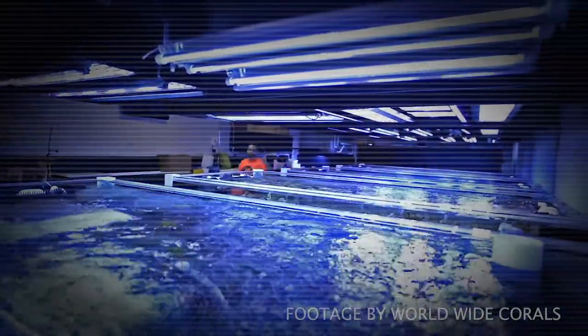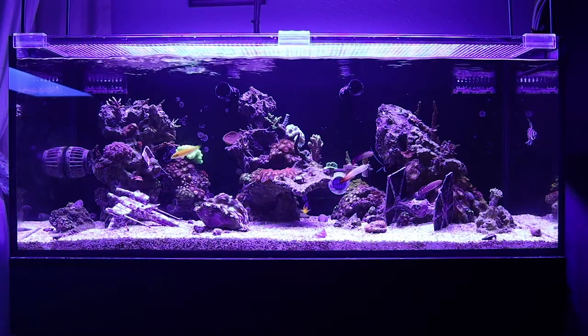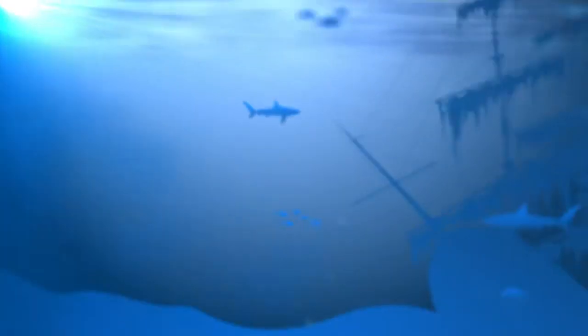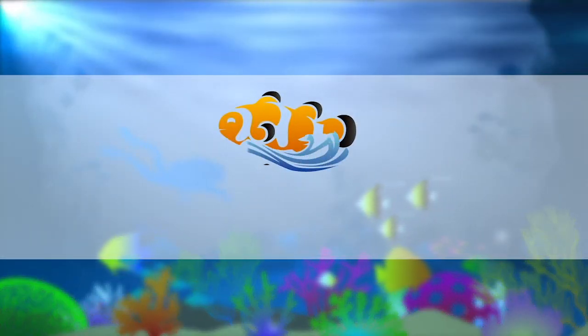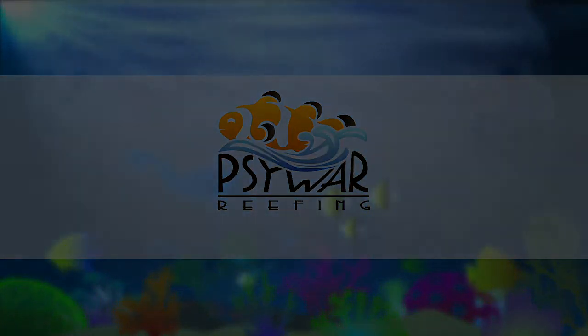I cannot say enough good things about Worldwide Corals. This will do it for me for the Worldwide Corals and Coral Club unboxing series. Stay tuned for more awesome videos. If you like what you saw, make sure you hit that thumbs up, and if you want to see more, make sure you subscribe. Until the next video, stay salty reefing peeps. We'll see you soon.